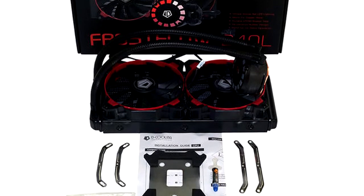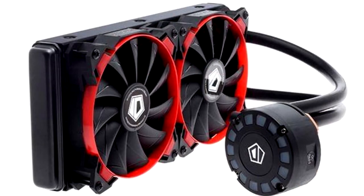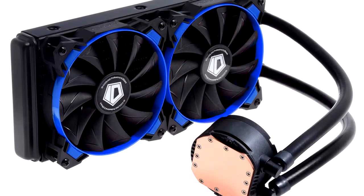This device is available in three colour variants: red, white, and blue. This indicates not only the colour of the trim surrounding the two 120mm PWM fans, but also confirms the colour of the central circular LED-lit heatsink. I have the blue version.